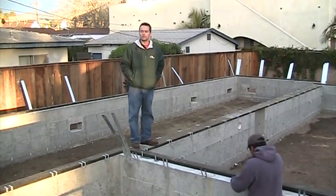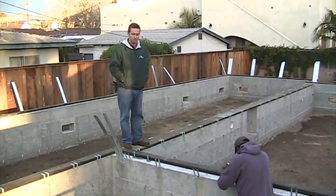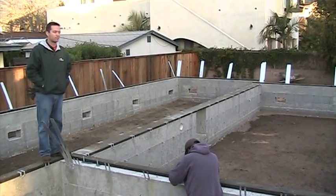Each of our homes are built to a really detailed set of specifications in the California Building Standards Code. We just have to make sure to do it right, because that's what our clients expect, and that's what we're going to do on every single project.